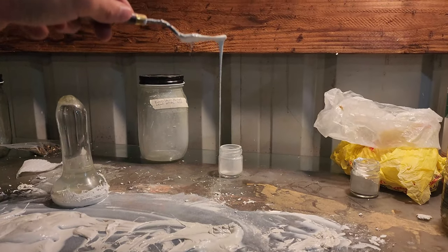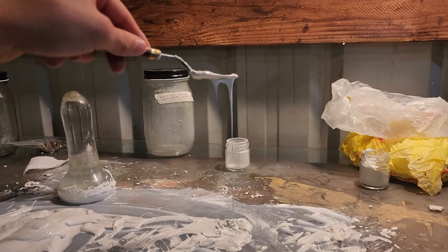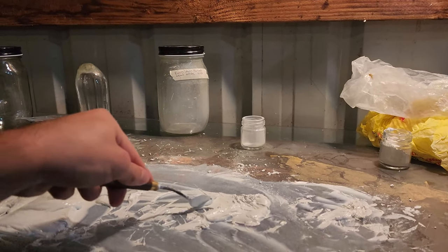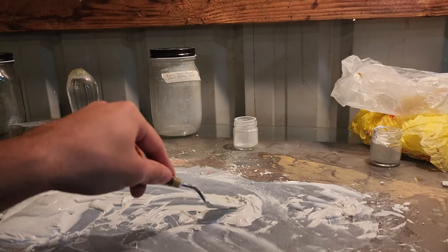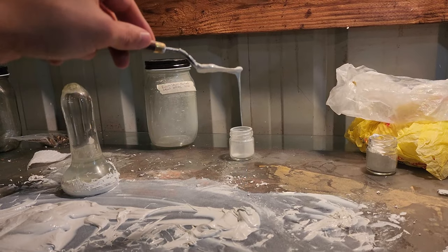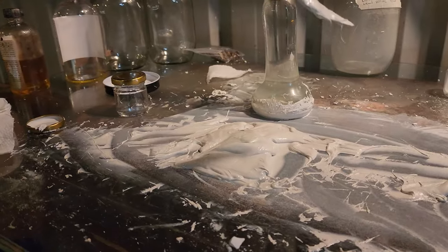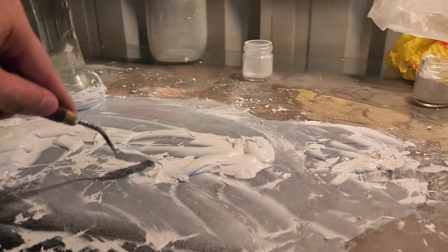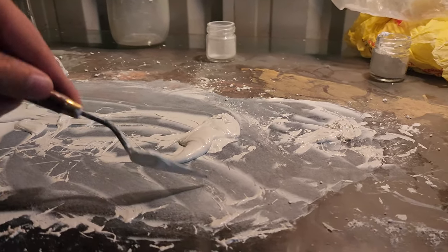I'm curious to see what other characteristics it has when I'm painting with it — things like transparency and just how it behaves with the brush. I'm going to tube the rest of this and maybe show a video of using it a little bit on a painting.